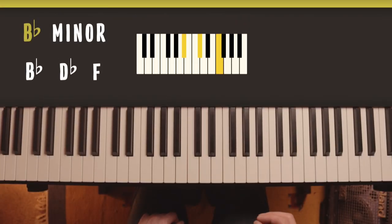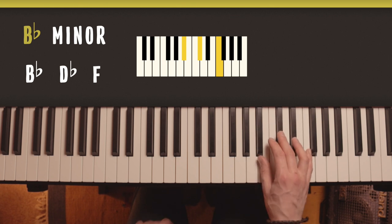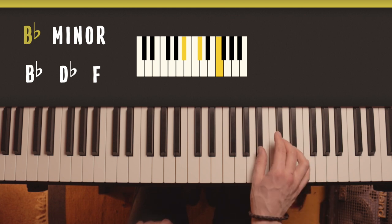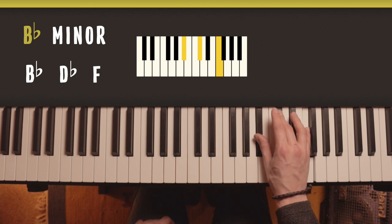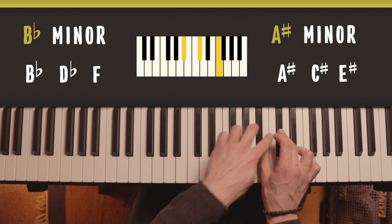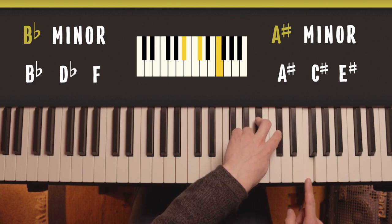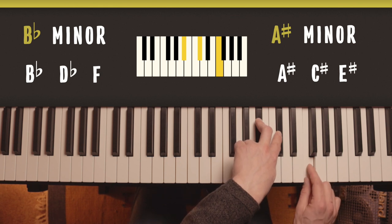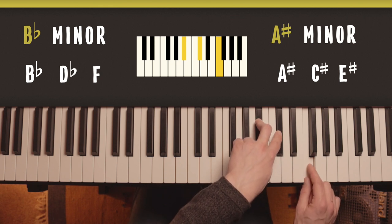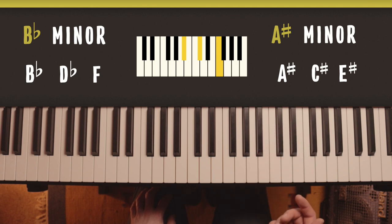Then we have B flat minor: B flat, D flat and F. With this one, don't be tempted to put your wrist at a funny angle just because of that line - you still want to keep straight, so come forward enough to stay straight. The alternate spelling would be A sharp, C sharp, and in this case you would call the F an E sharp to follow the rule. That note is a half step above E, so in some cases it makes sense to call it E sharp. But once more, worry about the shape and being able to find it rather than the correct spelling. If you casually call that F instead of E sharp it's really not a big deal - it can become important when writing things out, but don't worry about it for now.